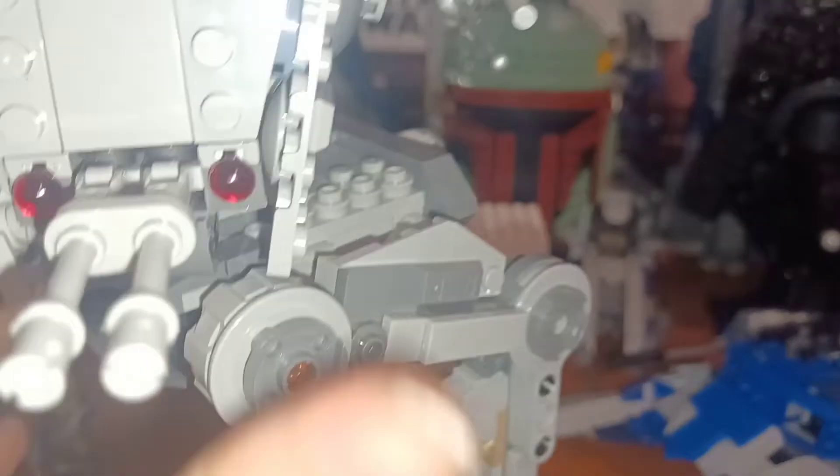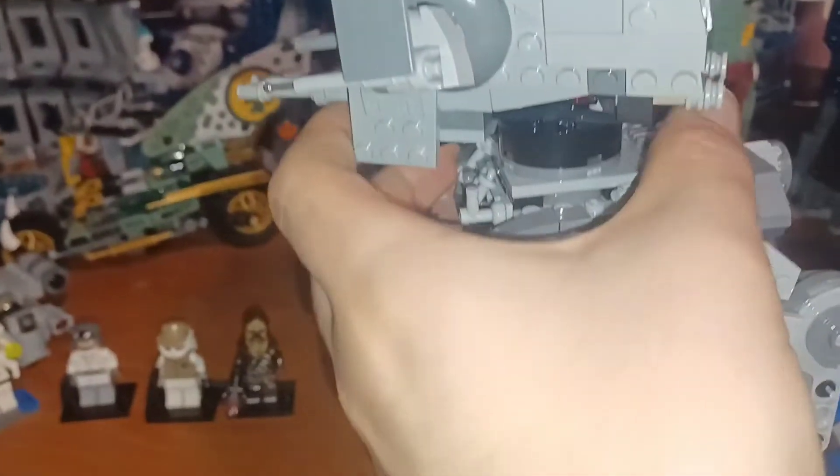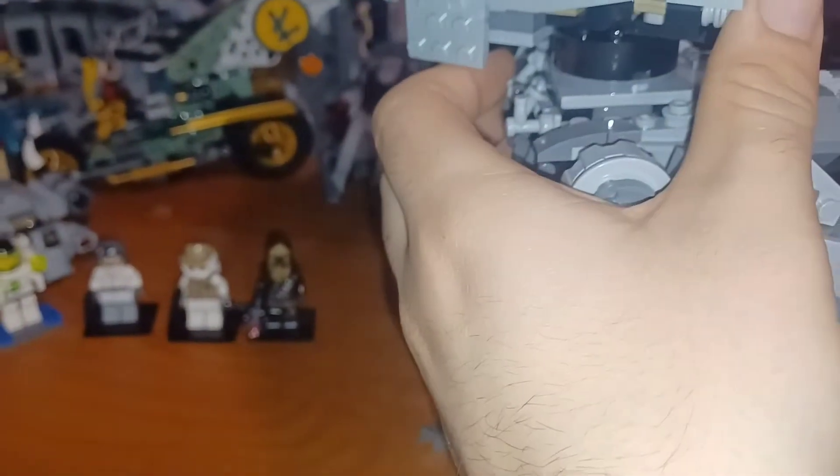It does have spring-loaded shooters. Press this and they fire — I don't think I got that on camera though.